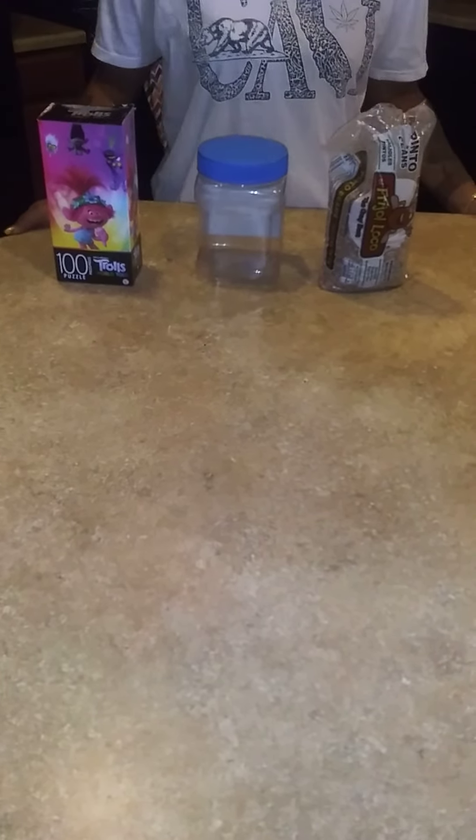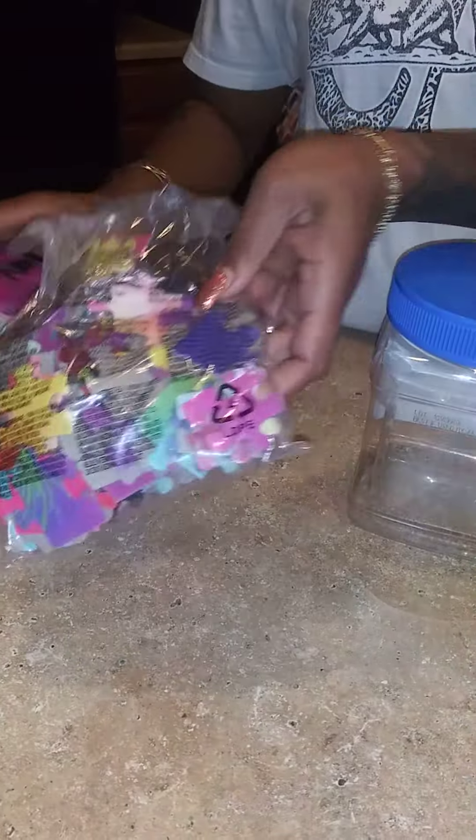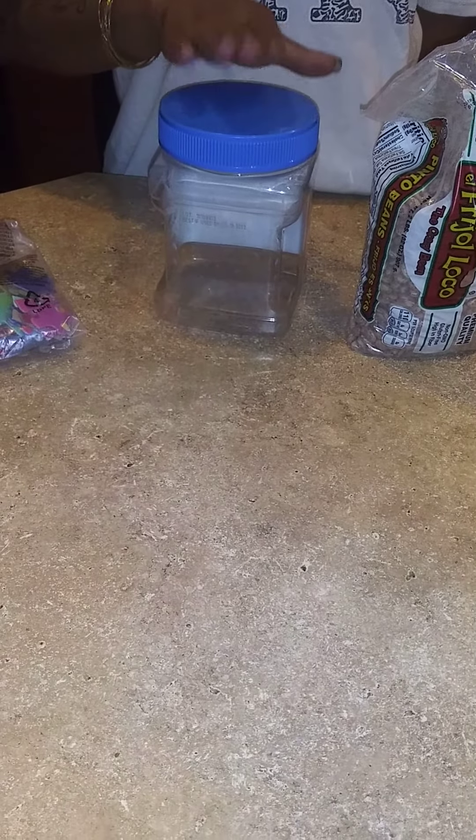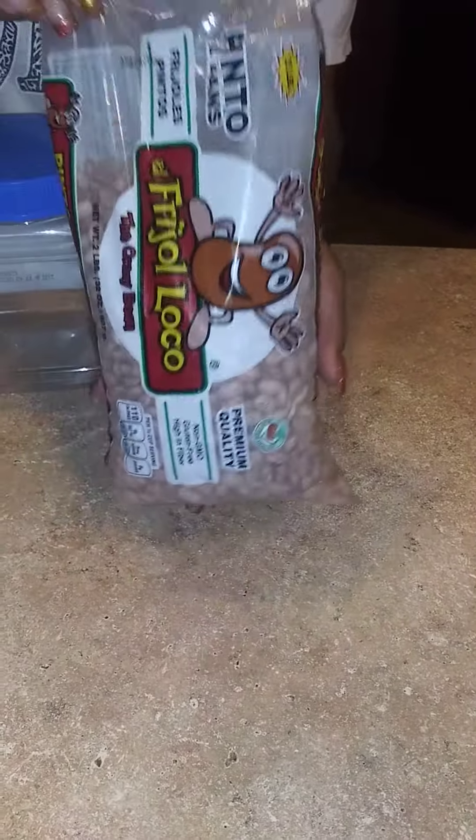Today we're going to be doing a home DIY sensory project. The supplies you're going to need are a puzzle with large puzzle pieces, a plastic container with a lid, and some beans — any kind of beans or beads, whatever you want to use for this project.